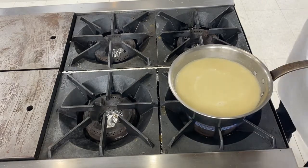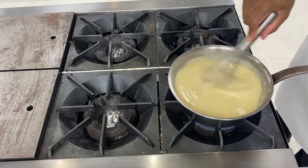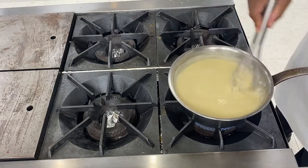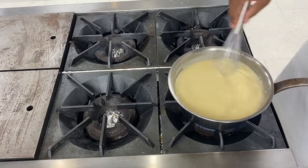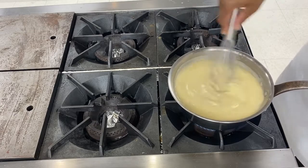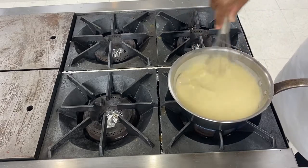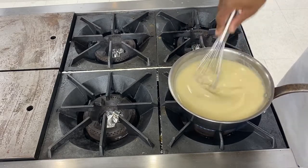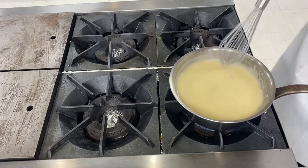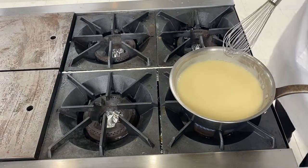Look at it boiling now. Make sure that you stir it from time to time because it can stick at the bottom. Because as soon as you work with flour in a pot, you have the danger of the flour sticking at the bottom and starting to burn. And if it burns, the flavor of the burn will go into your velouté and you will not be able to remove it.